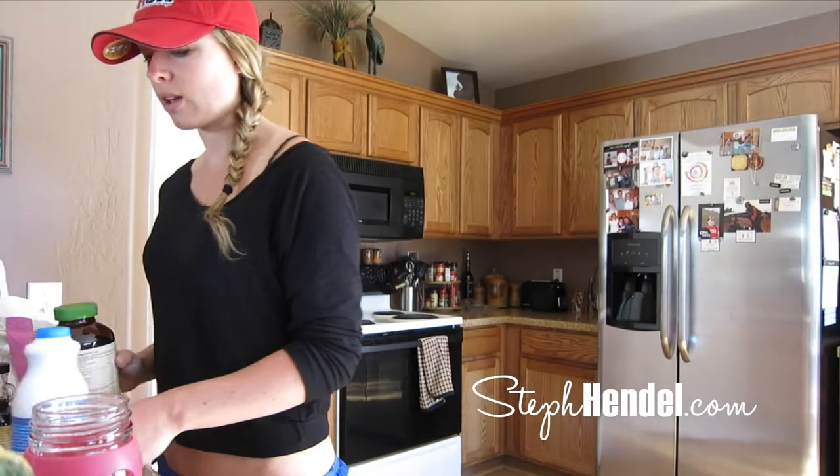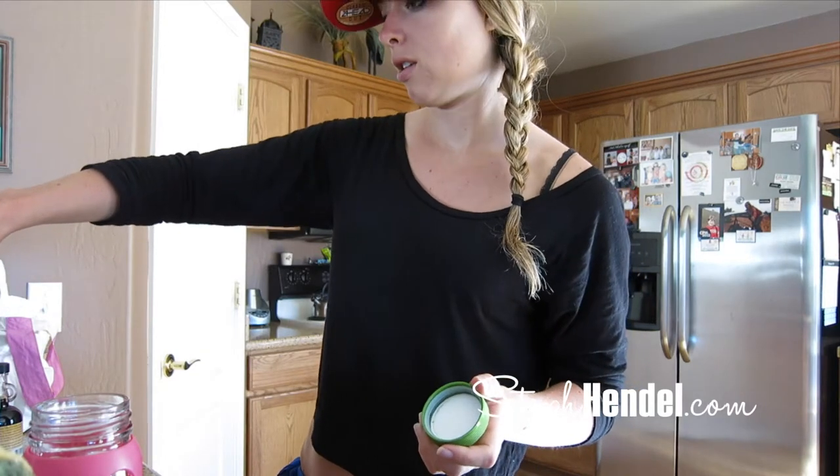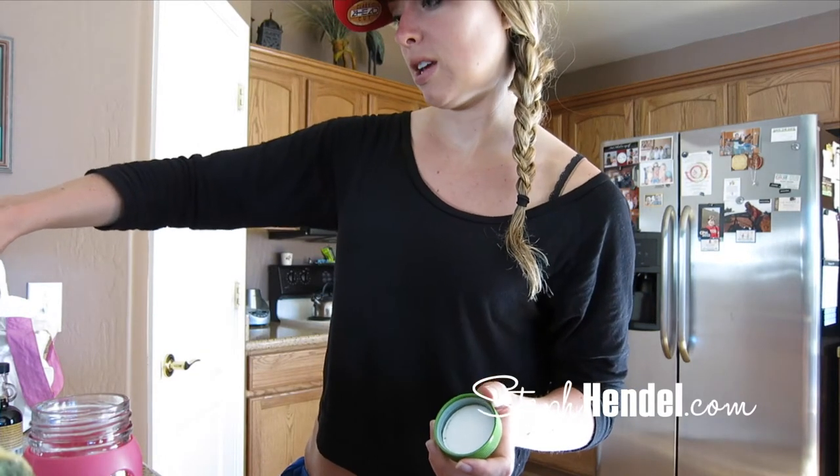I'm just making up another superfood smoothie. I do these almost every single day. This one's got sprouts in it. I want to show you what it looks like outside — I don't know if I've showed you this yet, maybe I did at night. Oh, my one leg is really sore.